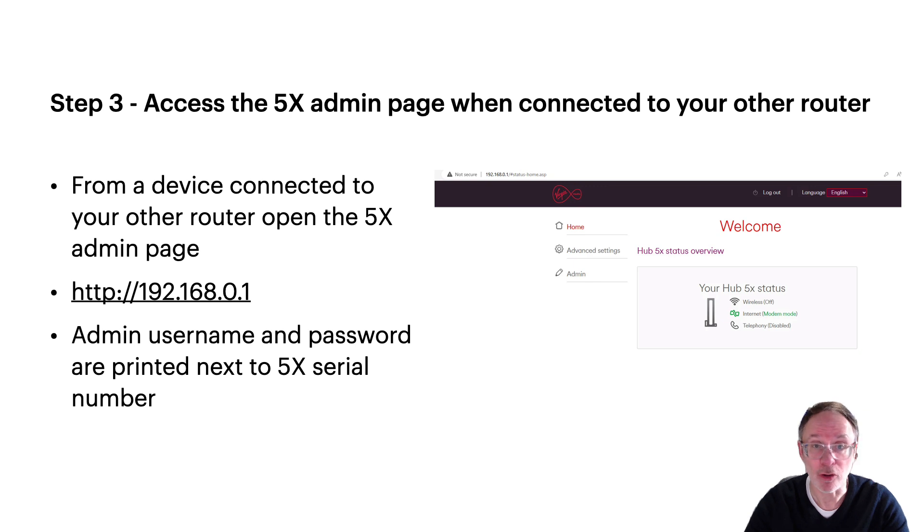Step three: log on to the admin page of the 5x via a device connected to your new router. The URL is 192.168.0.1, and the admin username and password are printed on the barcode label on the 5x if you need to find them.